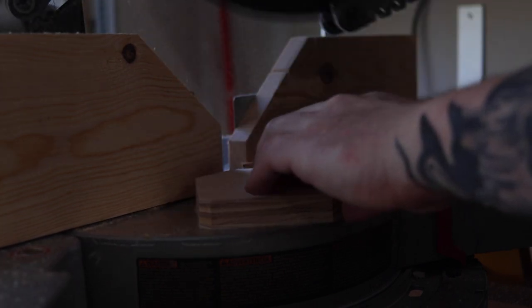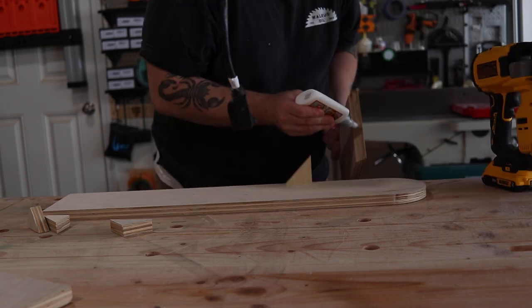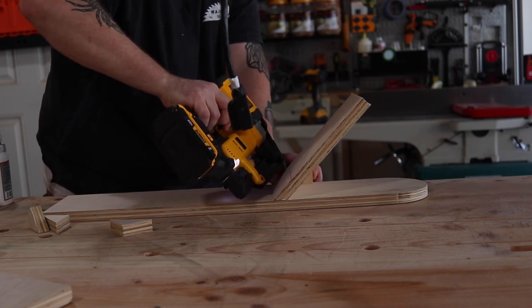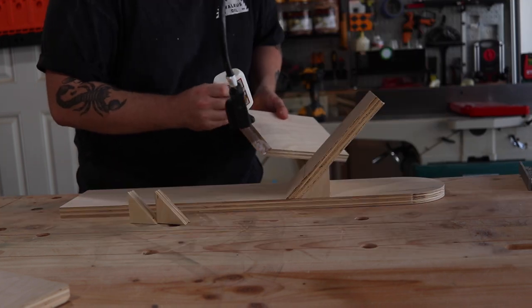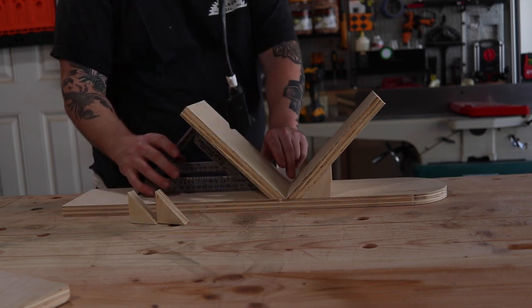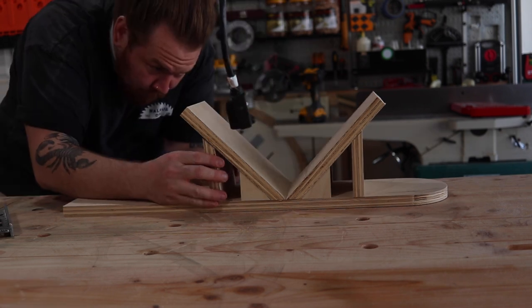These pieces are going to act as the supports while I glue and pin nail everything to the base. When I'm pin nailing everything, I'm making sure and keeping all of my pin nails on the outside, because I do have a soft stop and I do not want to trigger that blade from it hitting a pin nail. Now that I have one side completely glued and pin nailed, I'm going to use a little carpenter square to hold my second side in place while I glue and pin nail it down.